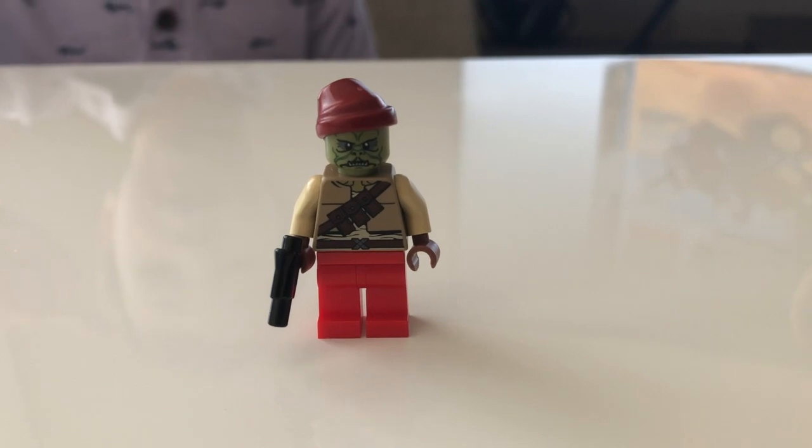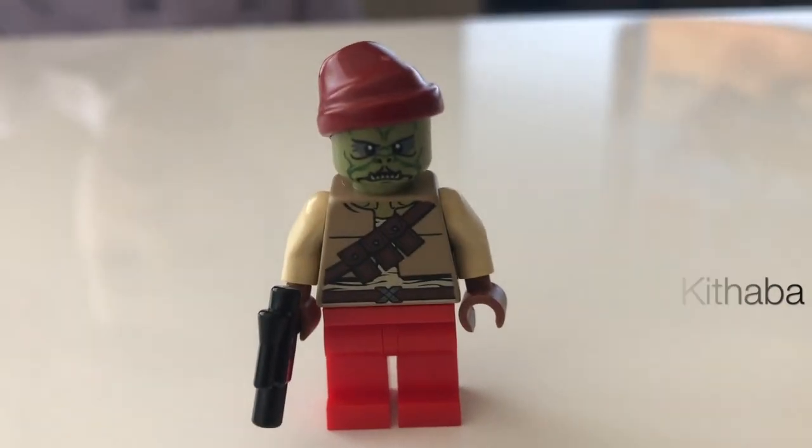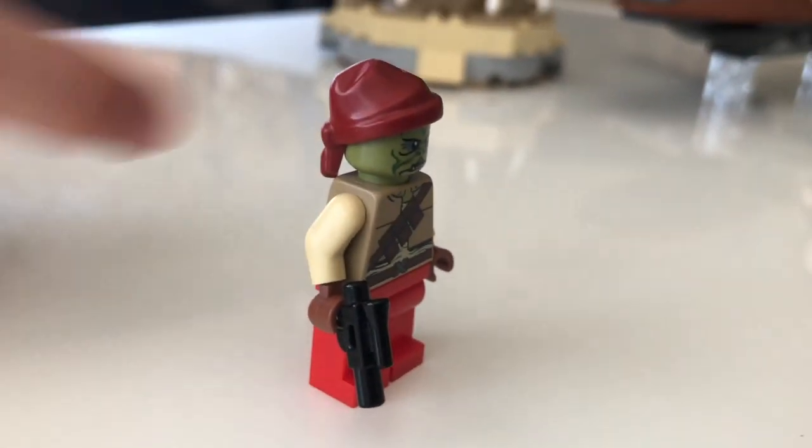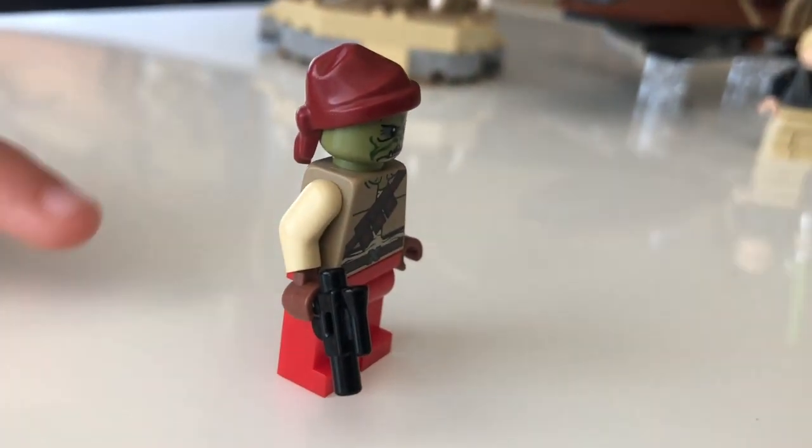This is Jabba's guard. He has some clothes and a little bracelet — you see right there. And he has some red pants.